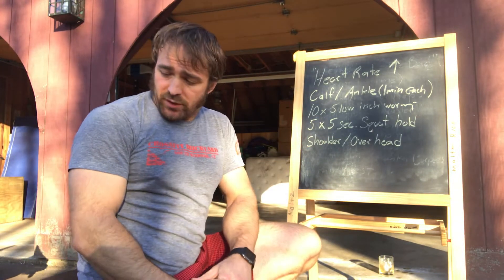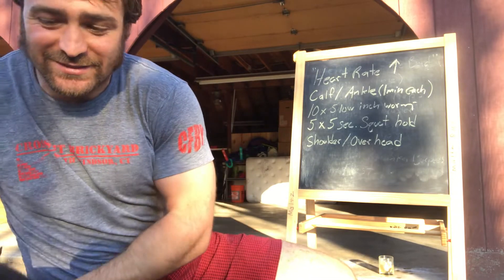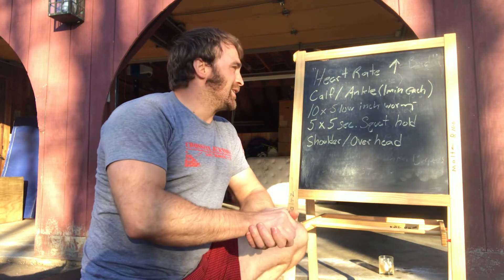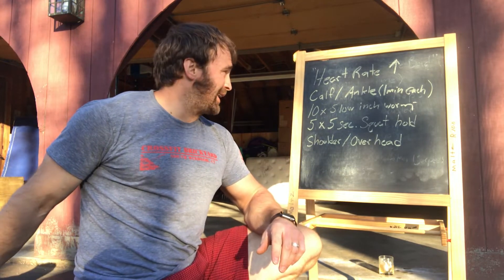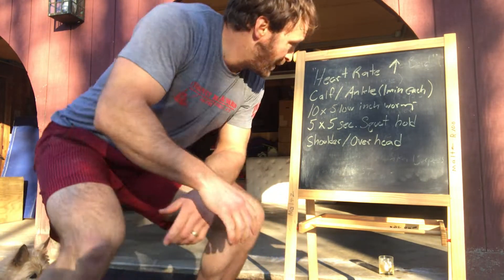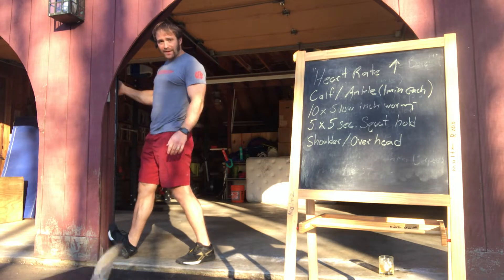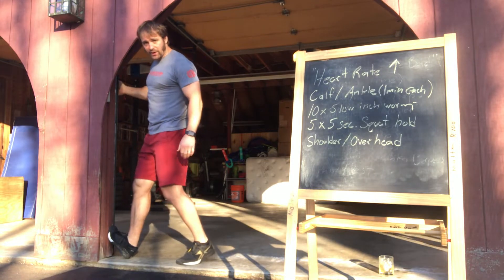Next we've got our warm-up. Roll through this first and I'll show you everything. Get your heart rate up first — whether it's chasing around a puppy, some jumping jacks, or a quick little run. If you've got a rower or a bike, just get your heart rate up first. Then going into a calf-ankle stretch — that's going to be a minute on each leg, going back and forth: bent leg, straight leg, ten slow. We usually do it up against the rig; just hang out for about a minute, going back and forth as you need.